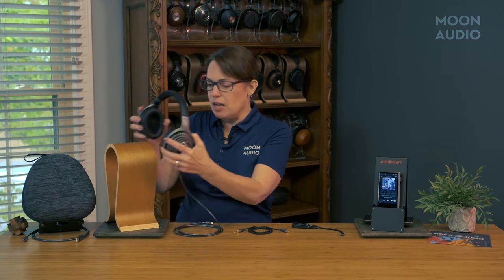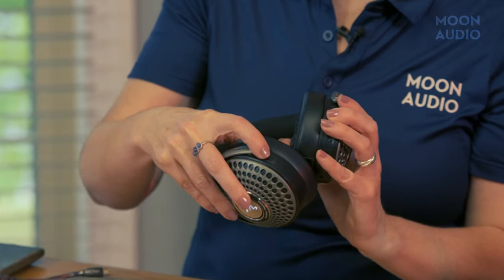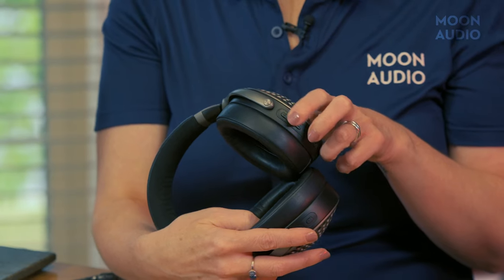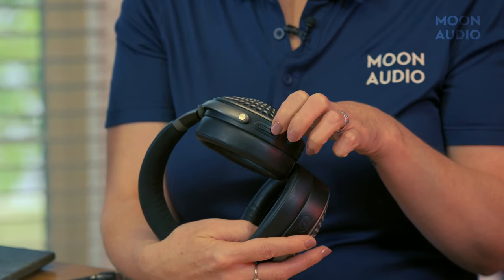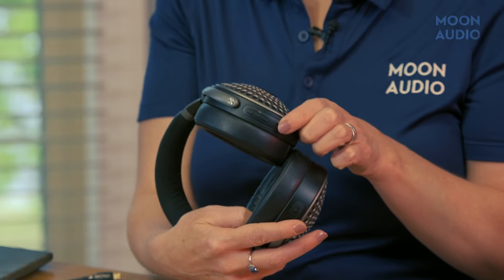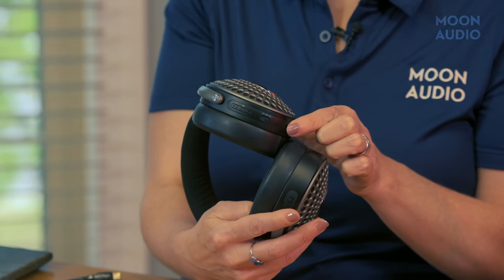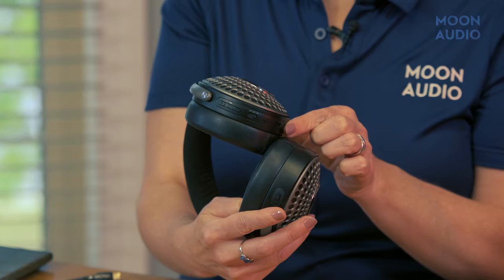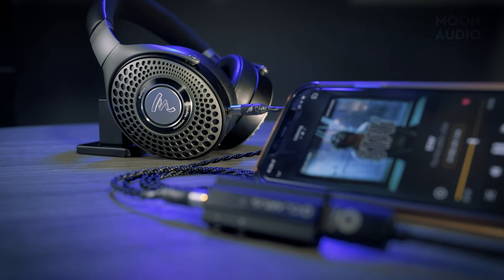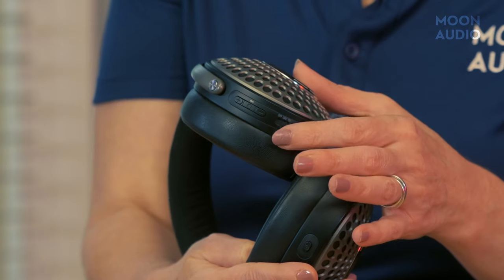On the left ear cup, you have your ANC button. On the right ear cup, you have your volume up and down buttons, a multi-function button, your headphone on and off buttons, plus a USB DAC mode switch, your voice assistant button, USB port, and 3.5 millimeter headphone jack. When you want to answer an incoming call, you hit the Bluetooth button.